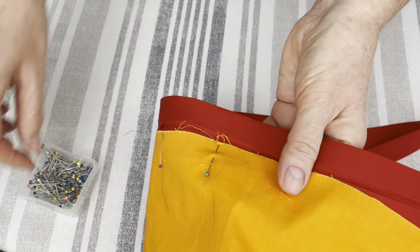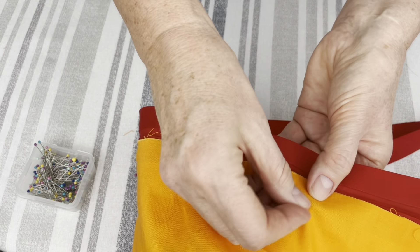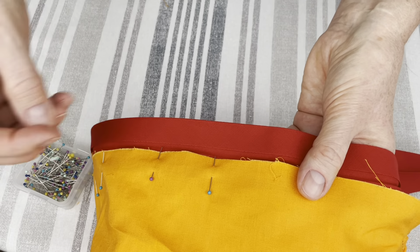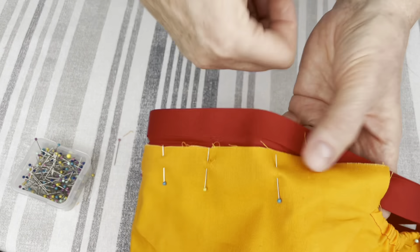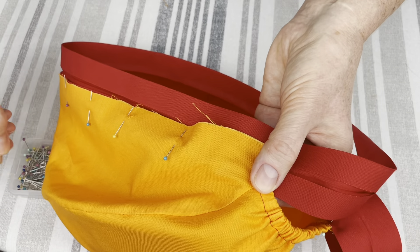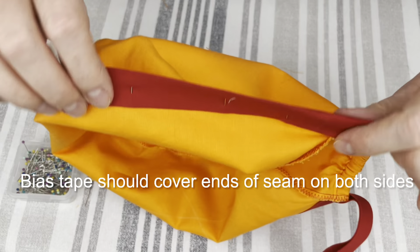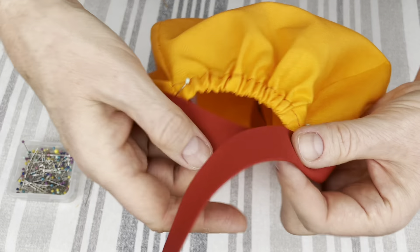After I am done pinning one side, I go to the second side and repeat the action. I align the edges of the bias tape and the scrap cap and pin all the way down until I reach that place where there is a seam. I will take the piece of fabric with the seam and pull it into the bias tape to hide it and secure it with a pin. After I am finished pinning, I fold the bias tape to make sure that it stays everywhere, especially that it covers both of those seams at the end.